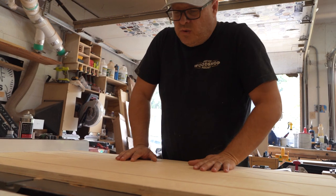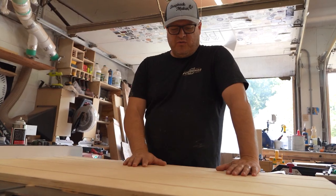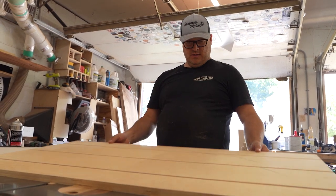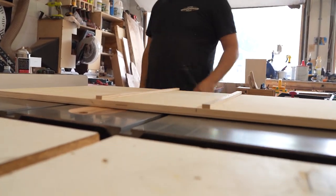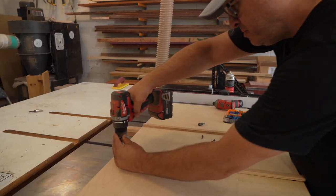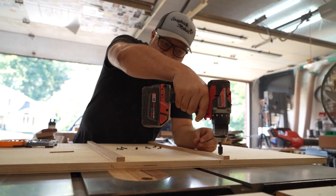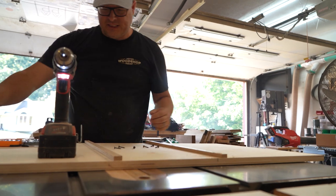Give it about 15 to 20 seconds — so I guess it's not that instant, right? But you don't want to pull this up before it's cured. And voila. Now we're gonna countersink some screws in there to attach it. We're gonna do a pilot hole, then use a countersink bit so that the screw sits flush with the track.